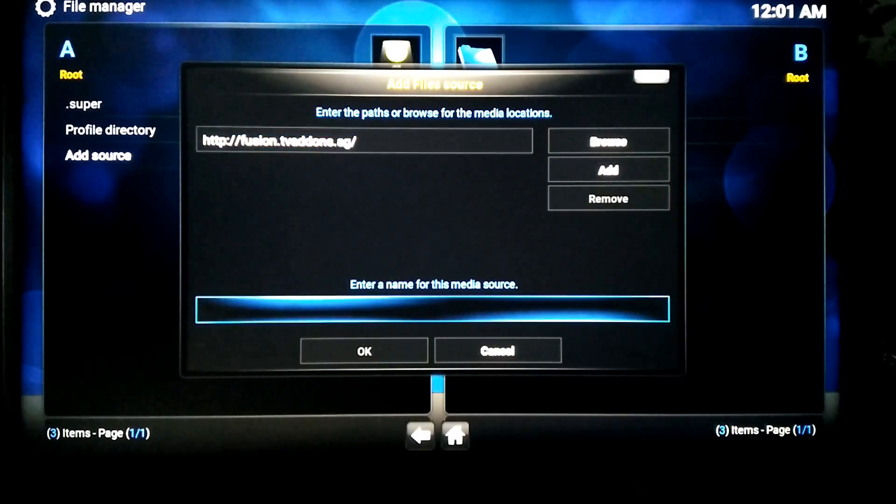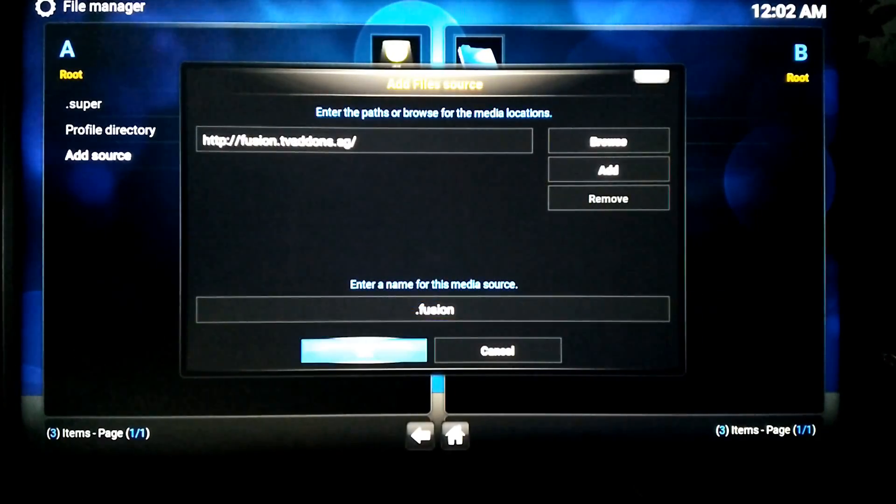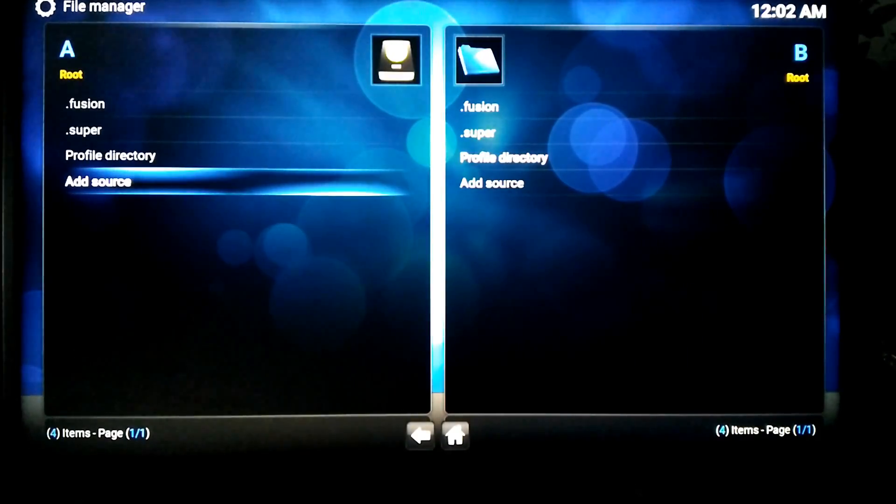We need to give it a name — you can call it anything you like. Then that's done, escape out of this.